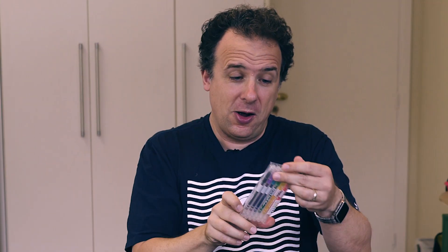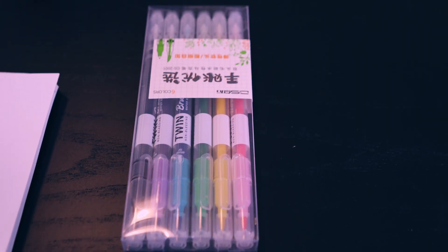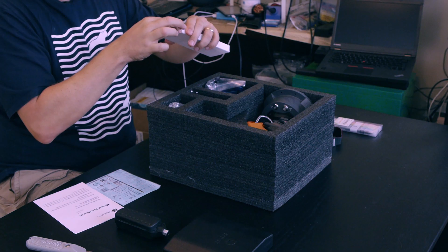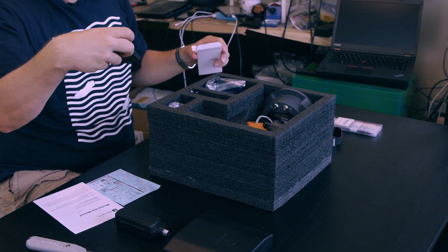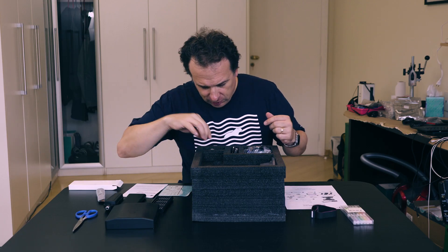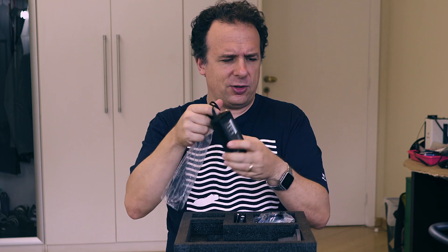I got the pencils in there — I think that was one of the special stretch goals you could reach. And because I can draw with this one. This is a stretch goal gift; it says it's an accessory. Bits — cool. And let's look for more accessories. This looks like a power brick: 12 volts, 5 amps, 60 watts.